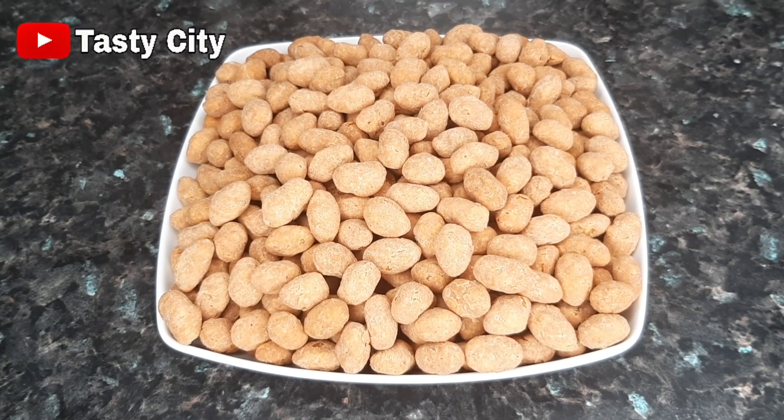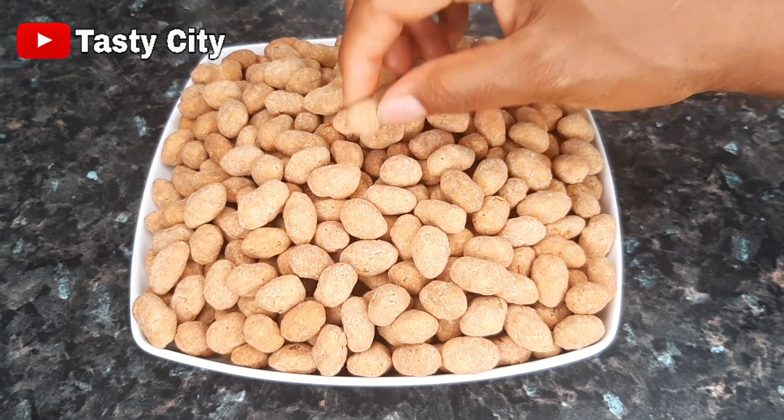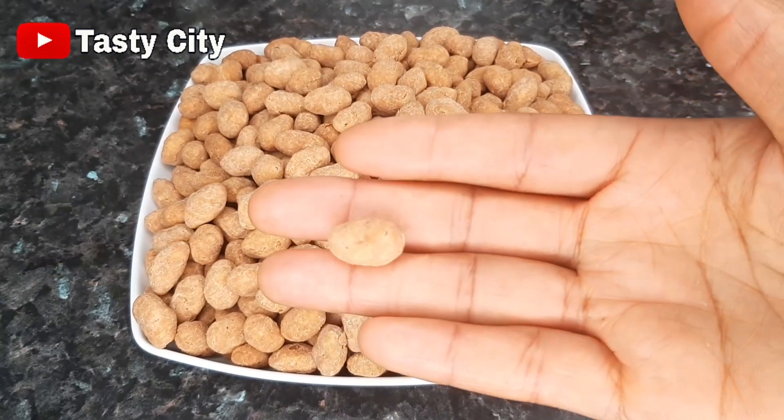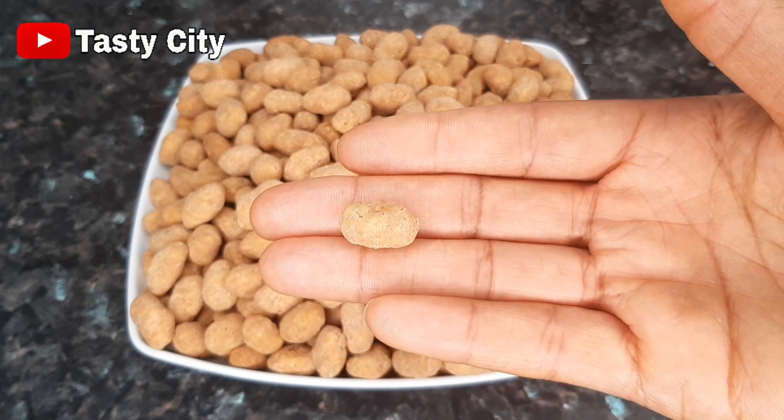Hi everyone, welcome back to my channel and I hope you all are doing wonderfully well. In today's video I'll be showing you how to make these coated peanuts. They are so easy to make, they are so crunchy and taste so delicious. If you like to see how I made this, keep watching and without further ado let's get started.